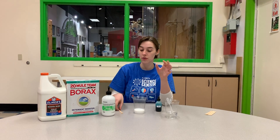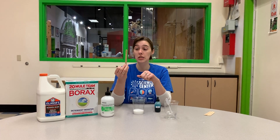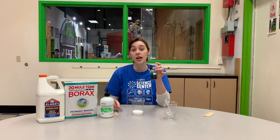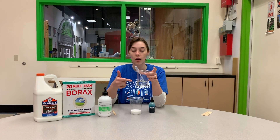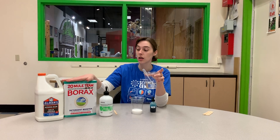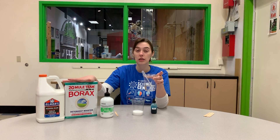A few other things I have in front of me: I have a popsicle stick, which is going to serve as my stirring stick — you don't need anything fancy. I have some food dye just for a little extra color and fun, and then I have an activator solution. This is borax with water. Borax is something you can also just buy at any store, usually in the cleaning aisle.